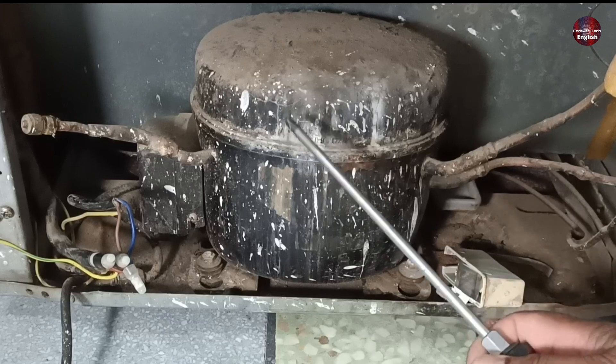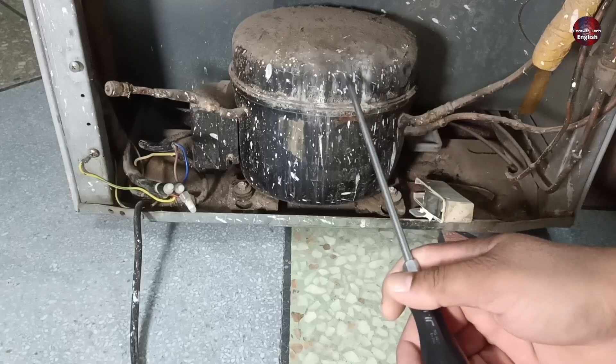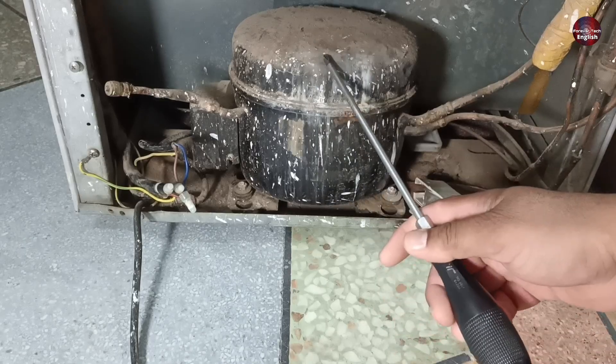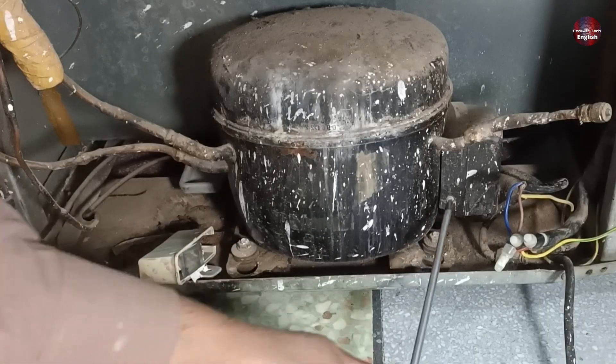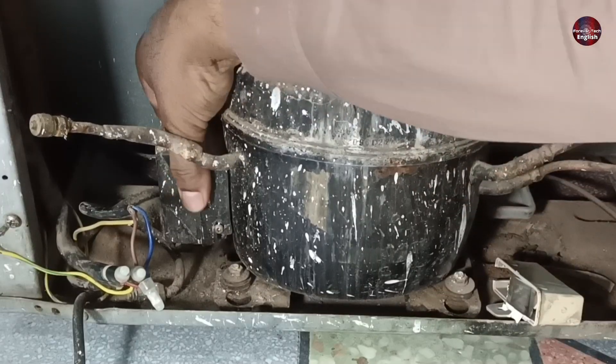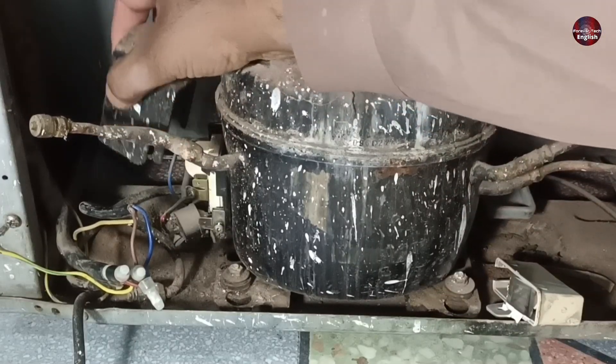Now let's talk about this first refrigerator. If you are experienced, you started the compressor and when it stops 2-3 times, you will know why it is consuming more amperes than usual. If you are not experienced, I will tell you what the issue is — why the compressor consumes more amperes.